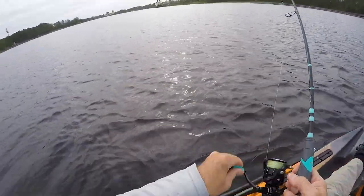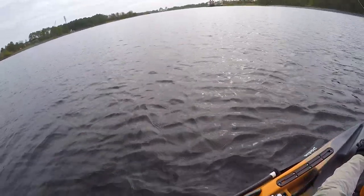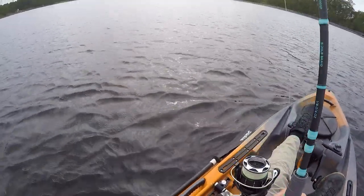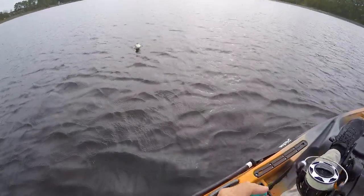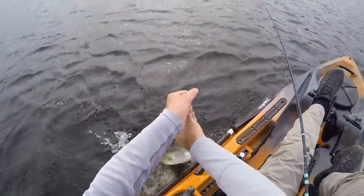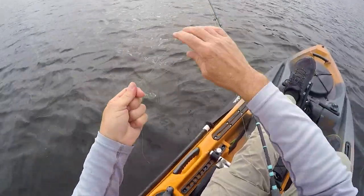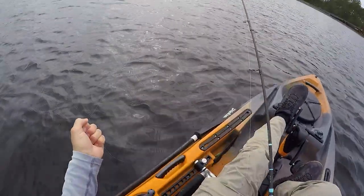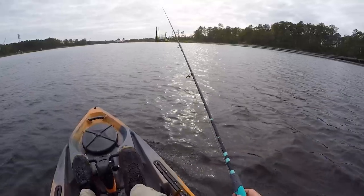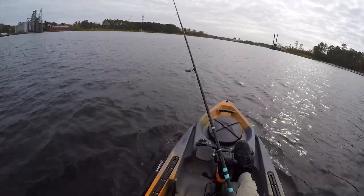There we go — another decent one, around an 18 to 20 incher. Yep, nice one. Dang it, he took my jig head! Should have netted him, Jesse, should have netted him. Alright folks, got it re-rigged with another trout eye — let's see if we can get another one.